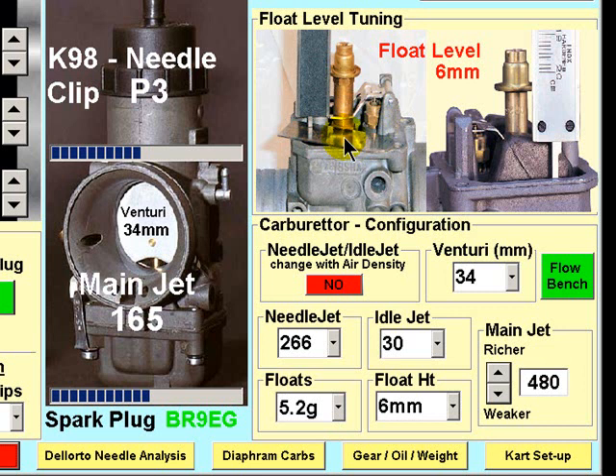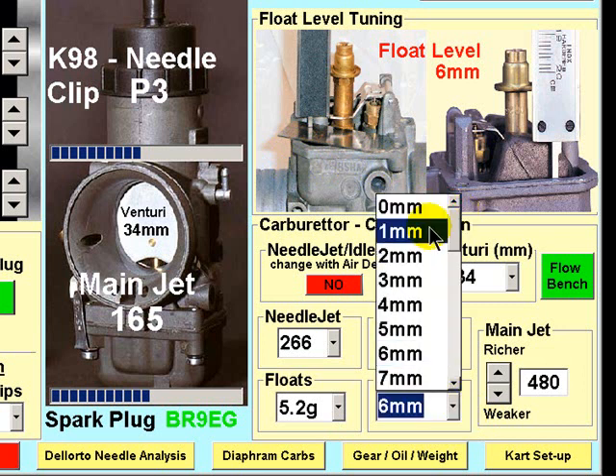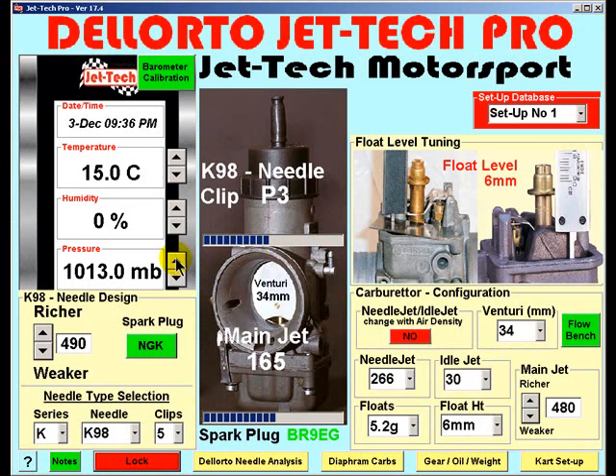A decrease in float level would correspondingly increase the mixture across the entire range. This is a very useful tuning feature. Having measured your carburetor's float level in this way, enter this information here. Having reassembled your carburetor, first enter the weather information current at the time of your test.